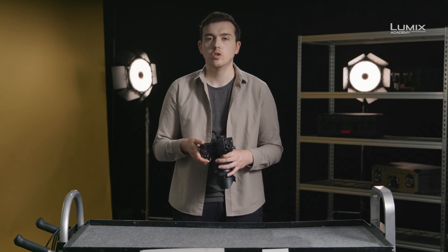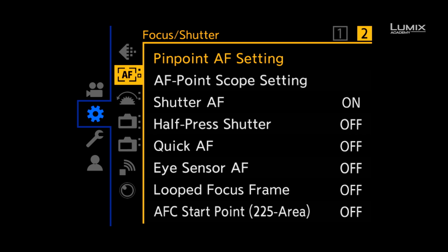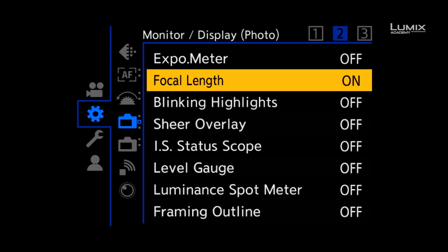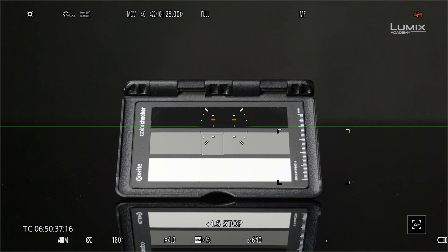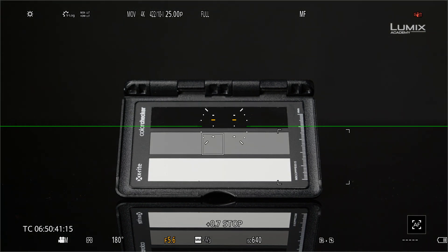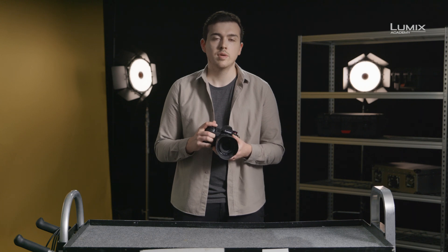New to the Lumix range is a tool called luminance spot meter. It allows you to see the luminance value of any area of the image. To switch it on, go to the monitor display photo submenu and turn on luminance spot meter. Once on, you'll see a small square which you can move around the screen. This gives you a value either in IRE if you're in a normal pitch profile, or stops if you're in a log profile. Luminance spot meter is great for ensuring consistent exposure of a particular object under different lighting scenarios. It is also great for exposing with a gray card. In V-log mode, luminance spot meter shows in stops. When using an 18% gray card, the correct exposure will show 0.0 stops, making it quick and easy to get correct exposure even in difficult lighting scenarios. And these are the new exposure tools on the brand new Lumix S1H.